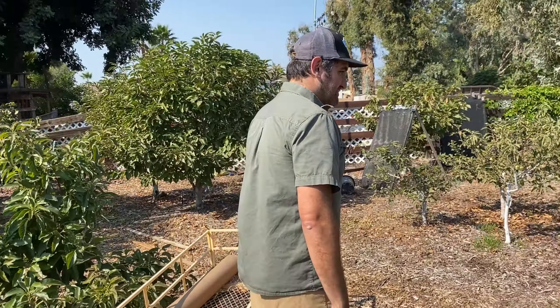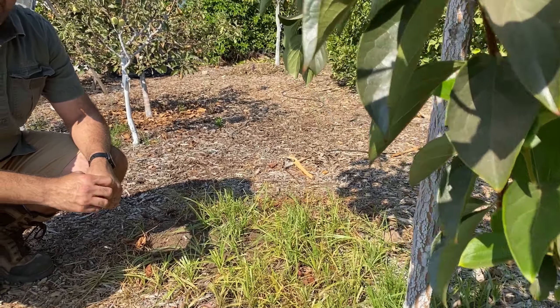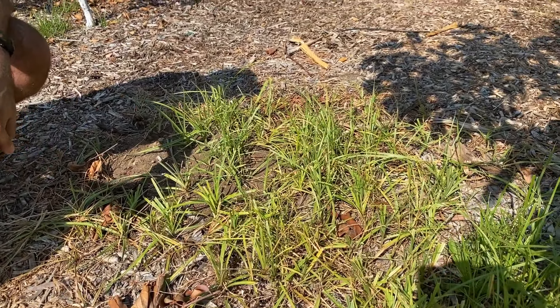Next on our list is this Fuyu persimmon tree — a giant Fuyu persimmon. If you look down at the bottom, you'll notice there's a bunch of grass that has grown over here. We're trying to get rid of this grass without having to spray it or pull it. Sometimes you have to do that, but when it's this close to the tree, I really want it dealt with another way.